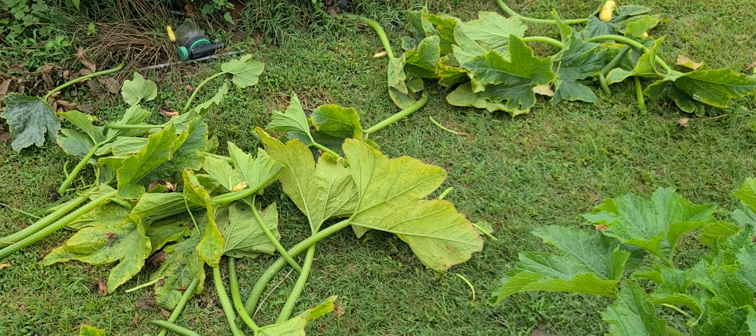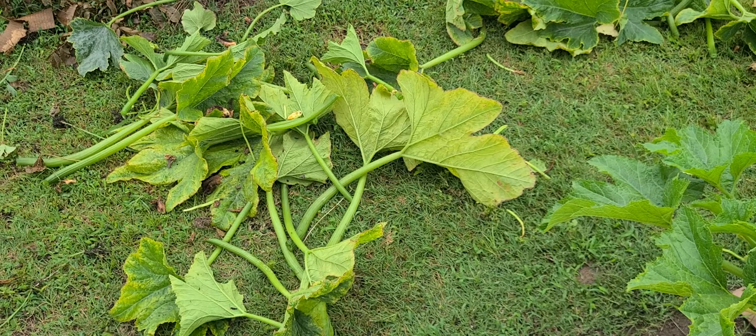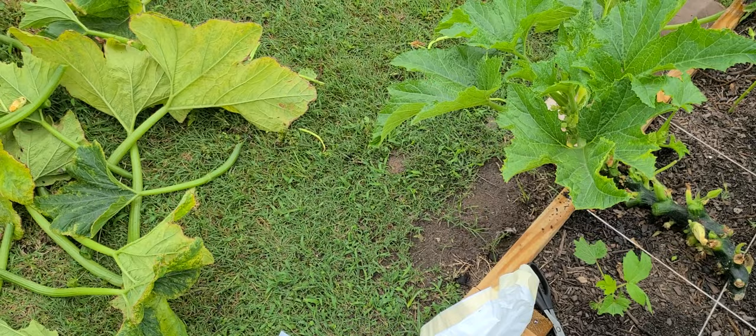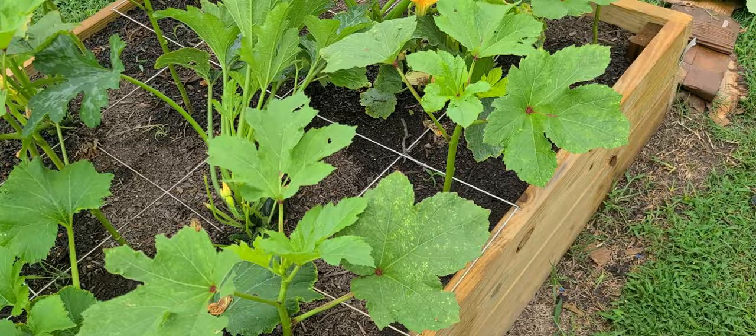All these leaves are going to have squash bug eggs on the bottom of them because of just where we are and the season of the year. Some of them are fine and could go into compost, but a lot of them are going to have the babies of this pickle worm and other things. So I'm just going to bag them up and get rid of them — I'm not going to let them stay around because you don't want them continuing to produce offspring.